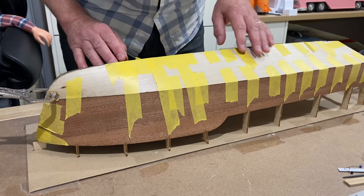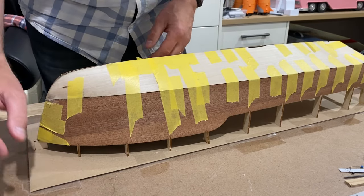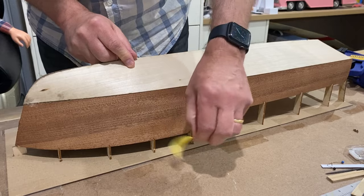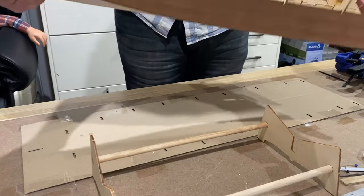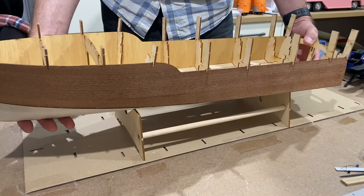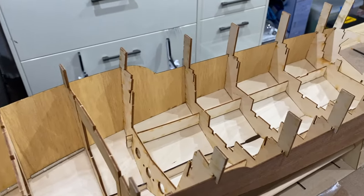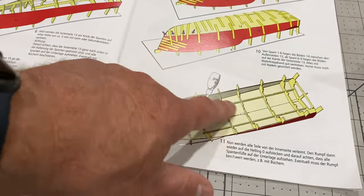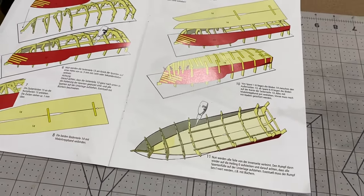This has all dried overnight so I can now take all this tape off. I'll put together this little stand they provide and now it's time to turn the hull over and put it on here — and this is what we've got so far, and it's looking pretty good. The next phase of the instructions is to put glue along all the joints inside, which will obviously strengthen it and be part of the waterproofing.